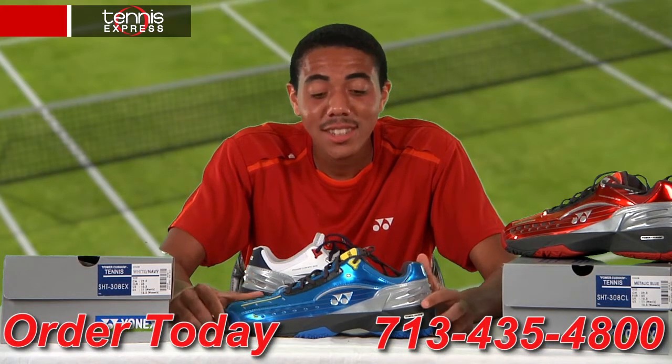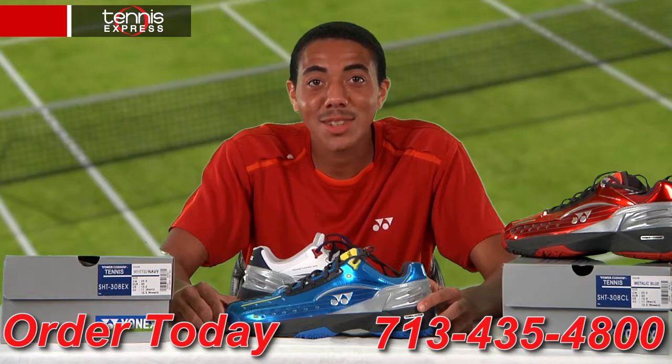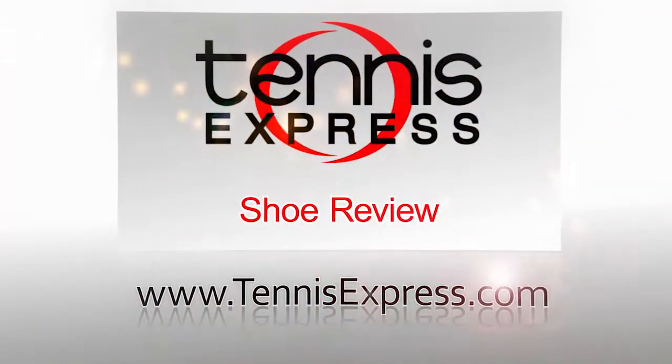That does it here for us. Stay tuned for the latest shoe reviews from Tennis Express.